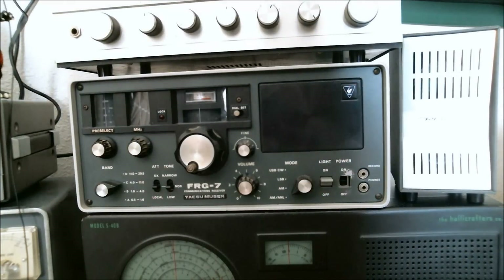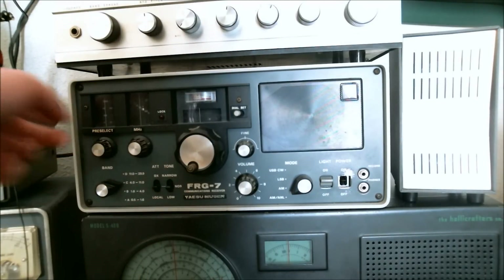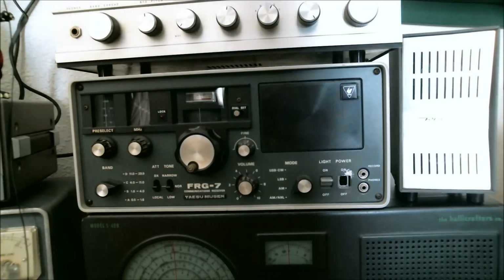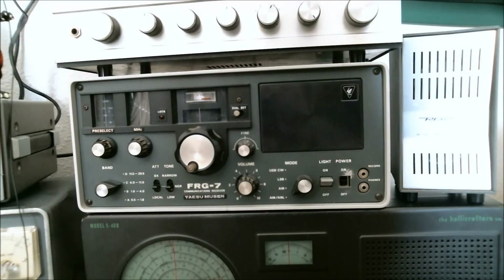For radio number four, it would have to be the Yaesu FRG-7 — the good old workhorse. Out of all the analog radios that I own, this one is the most accurate when it comes to the tuning dial. With all the others — the Halicrafters S40B, the Realistic DX-160, even the Hammerland HQ-100A — the tuning dials are off. I know I could probably fix that with the proper alignment, but I don't know how to do that yet, so that's something to be taken care of in the future.